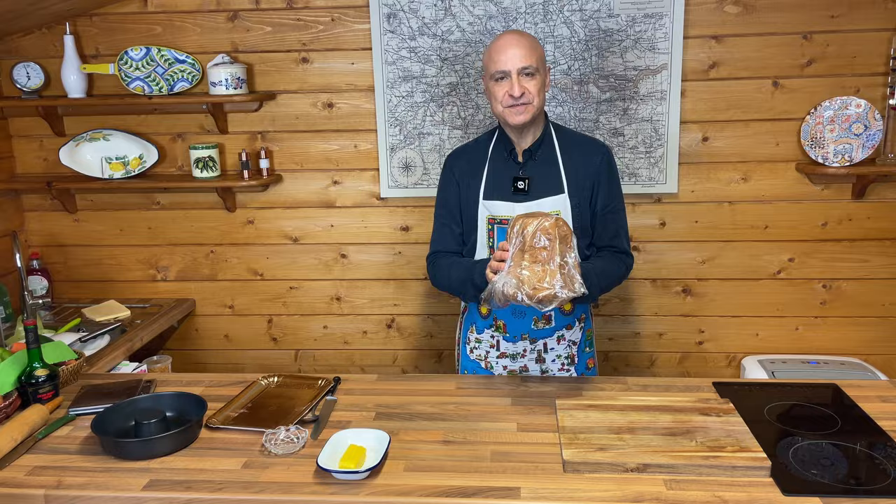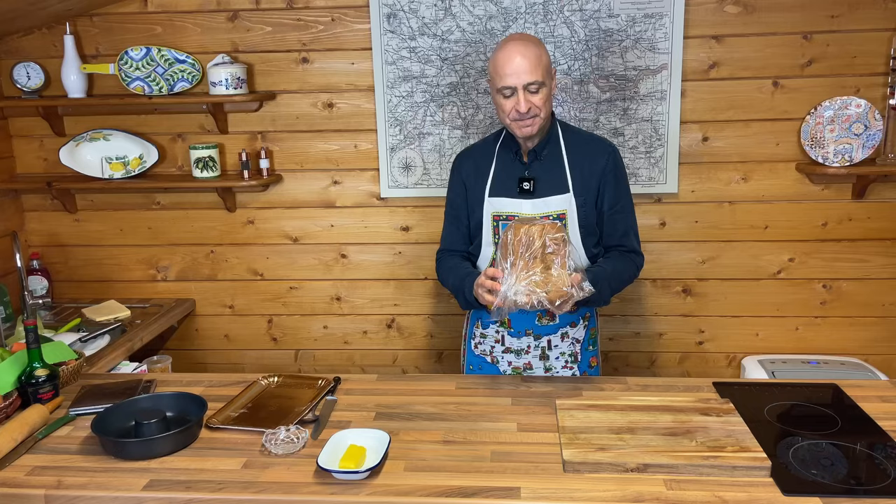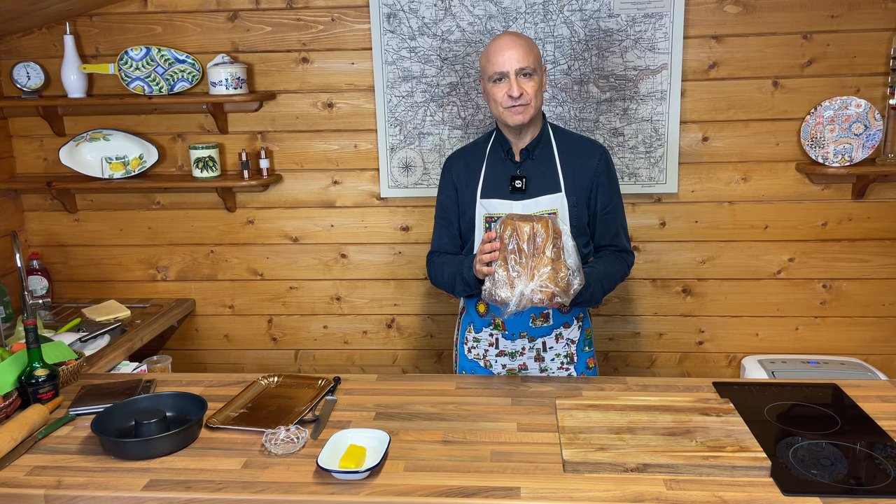Leftover from Christmas, I decided that I'd do something different and adapt a Sicilian recipe. You can use sponge cake — you can make your own sponge cake instead, or you can actually buy the sponge cake from supermarkets as well, which are already made. Clearly, if you make your own, it's even better.